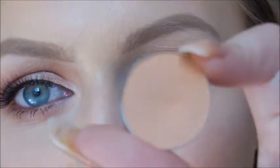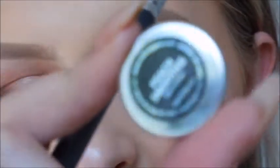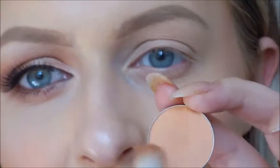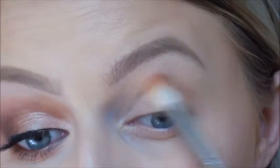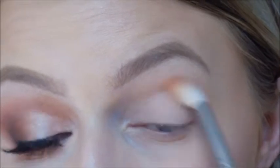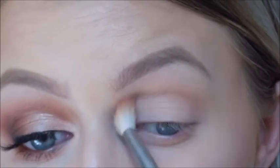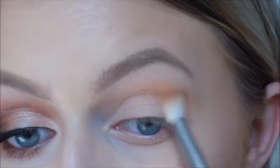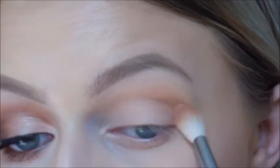I'm going to first start off with the Makeup Geek eyeshadow in Peach Smoothie, and with a Sigma E35 brush I'm just going to run this into my crease. I've already primed my eyes just with a bit of concealer and face powder, so any sort of primer will do. I'm using this as my initial transition color — I absolutely love Makeup Geek eyeshadows and I think this color is absolutely perfect for a transition.